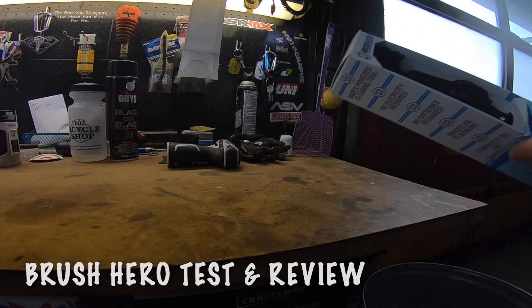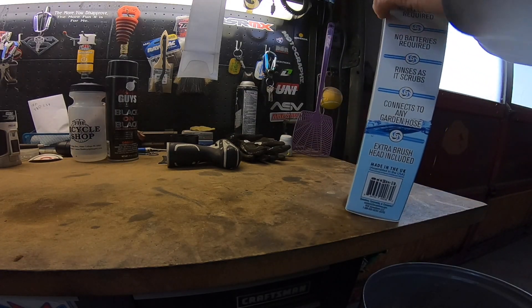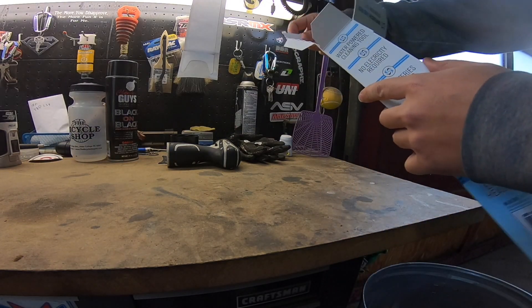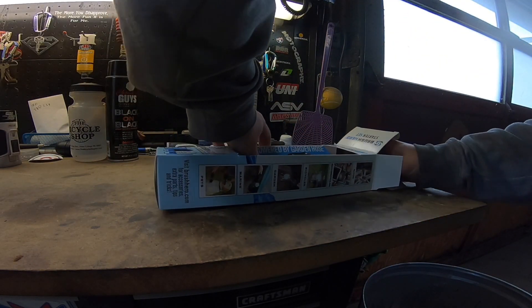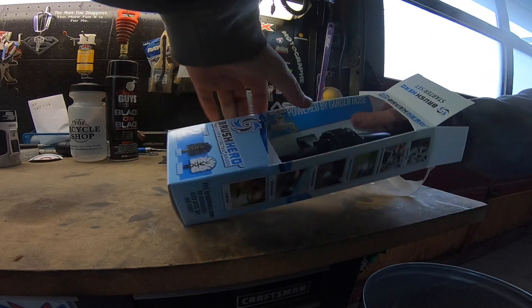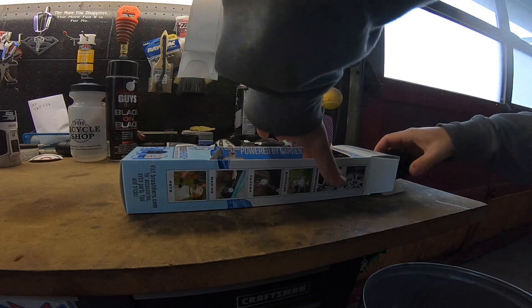All right guys, I'm here today to try this Brush Hero. I've been seeing a lot of stuff online about these things for washing mountain bikes, cleaning your car wheels, a little bit of everything it looks like, so they've been sounding pretty good, so I'm going to give it a shot on my mountain bike today.